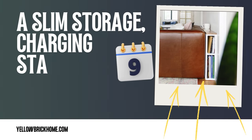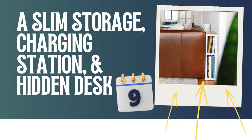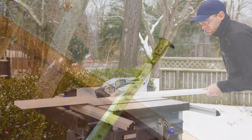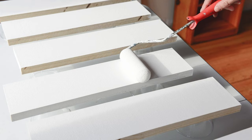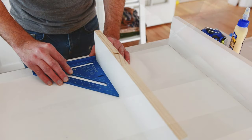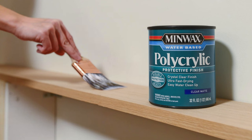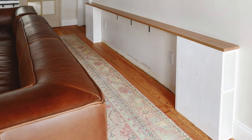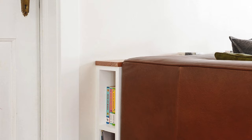Number 9: Slim Storage, Charging Station, and Hidden Desk all-in-one. Measure the depth of the space, cut the lumber accordingly using a miter saw and table saw, and paint all pieces before assembling. Attach the back panel to the oak top with a ¼-inch overhang on each end and finish with a clear matte polycrylic. Once completed, the console provides ample storage at 16 inches depth and a hidden, convenient spot for a drink rest or charging station — adjust the plan for your particular purpose.